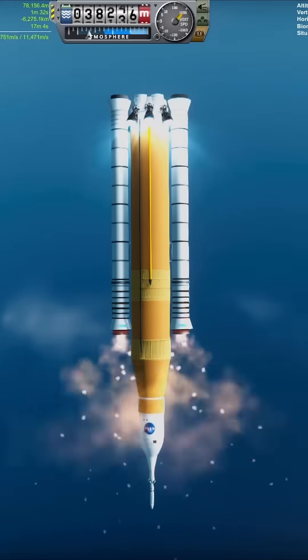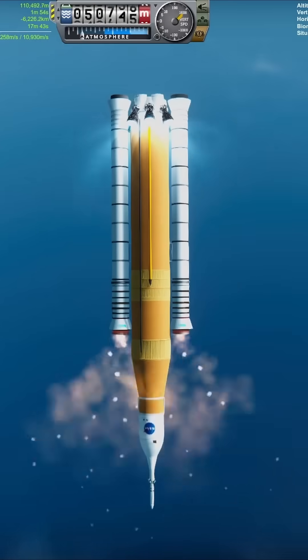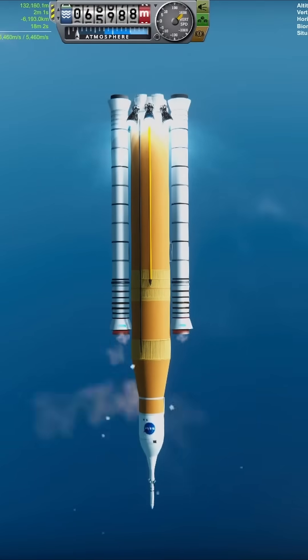I skipped the build section of this short as I spent some time detailing this. If you want the craft file, I've uploaded it to my Discord — link in the description.